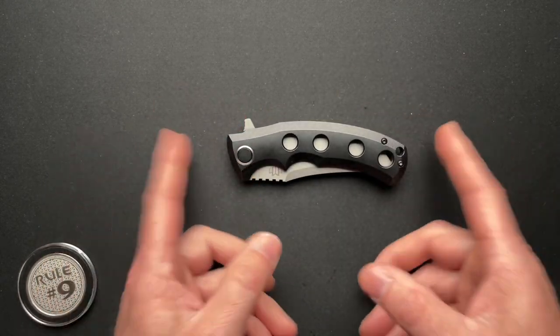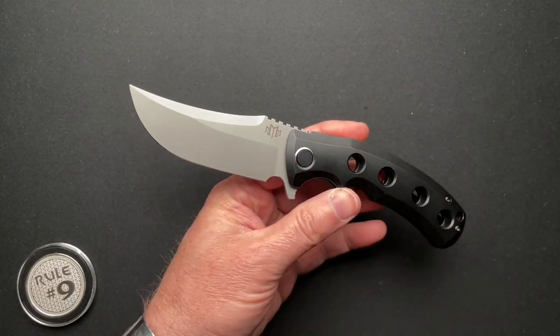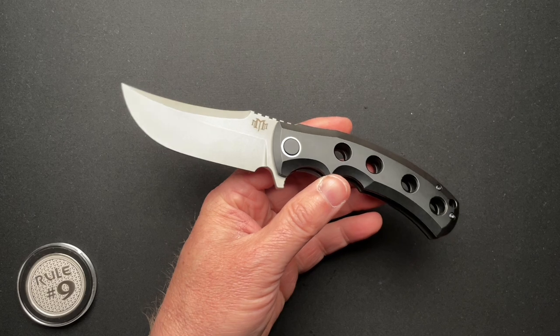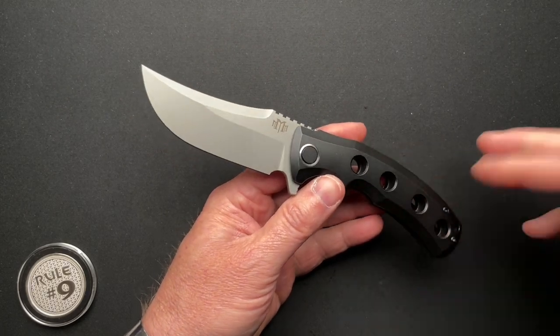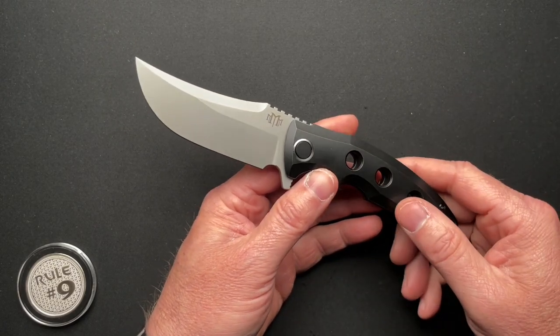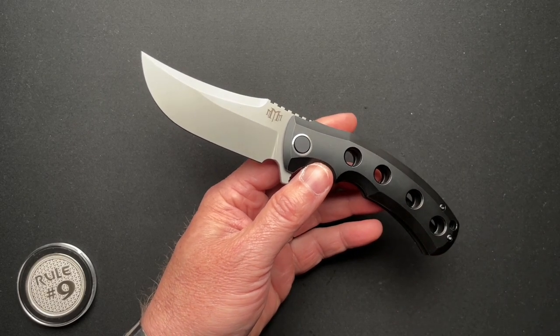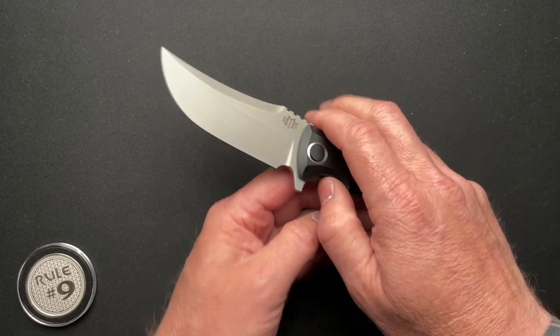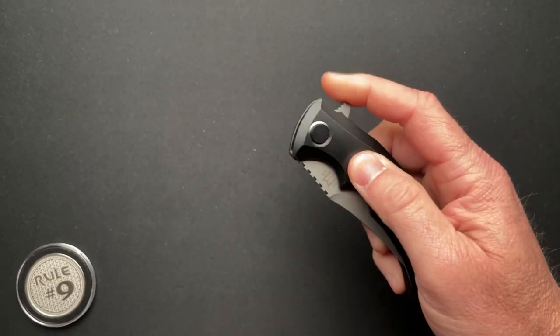Let's go through the specs real quick. Four and five-eighths closed, eight and a quarter overall, 3.59 inch blade, behind the edge is 0.022. I'm going to skip through some of the specs. The blade steel is M390, and it weighs in at 5.6 ounces — so a little bit heavier than your D-cell battery. It runs on ceramic bearings.